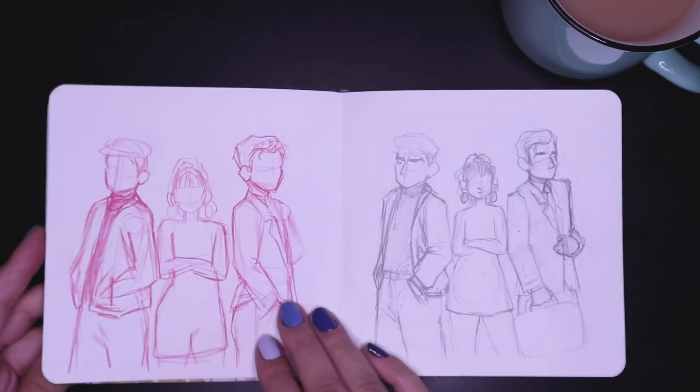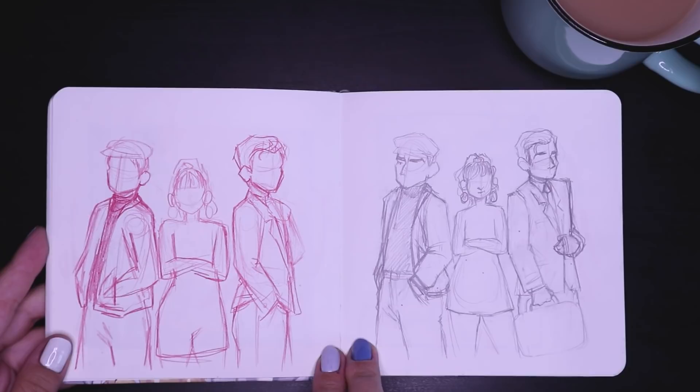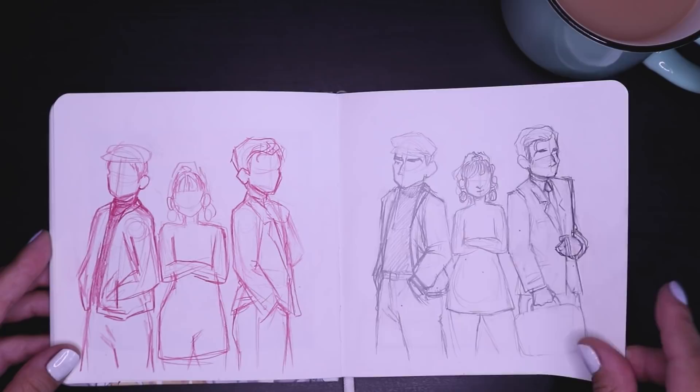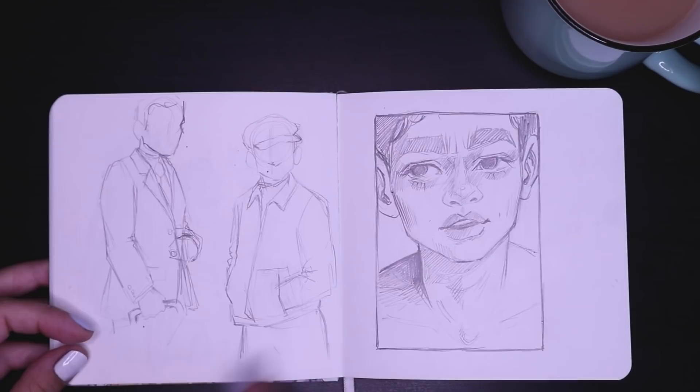These were some initial sketches for fan art I wanted to do — a drawing of Man From U.N.C.L.E., which is one of my favorite movies. I did start it digitally but I just haven't finished it yet, so I should probably get back on that. And there were some more sketches — some of peril and a cowboy.